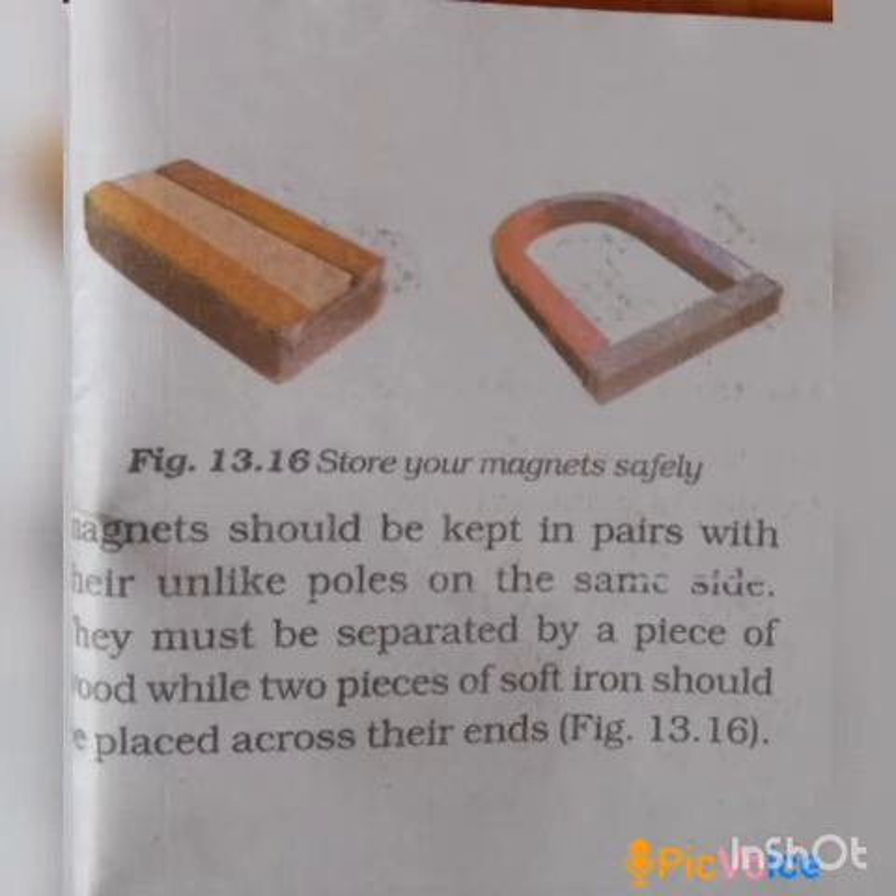The two bar magnets must be separated by a piece of wood, while two pieces of soft iron should be placed at the top ends. For horseshoe magnets and bar magnets, this is how we store them.